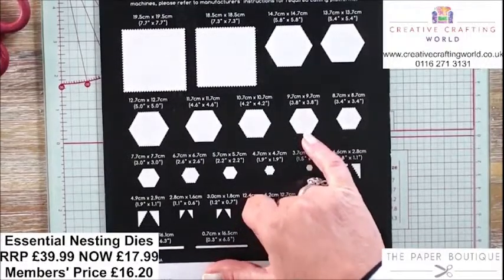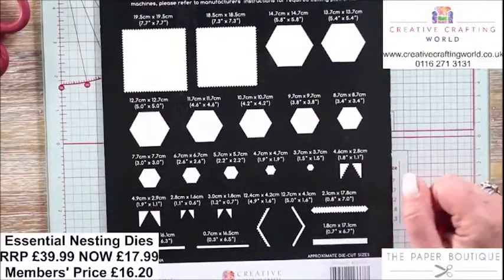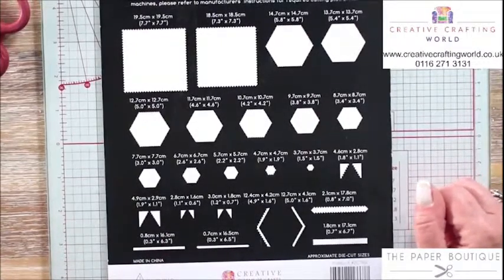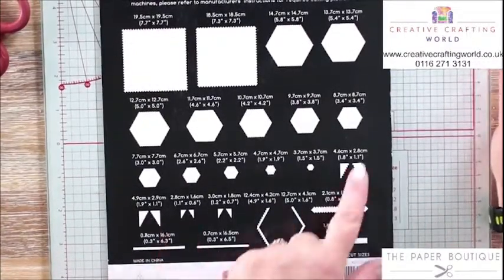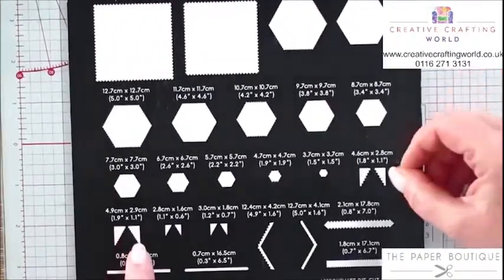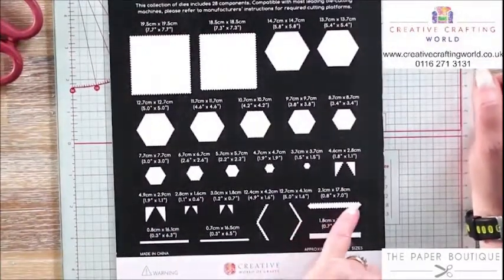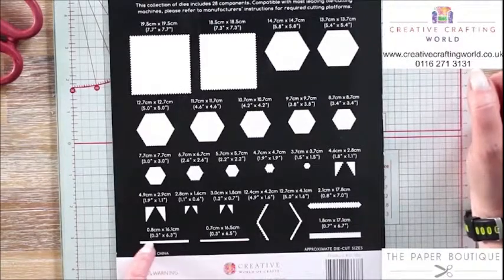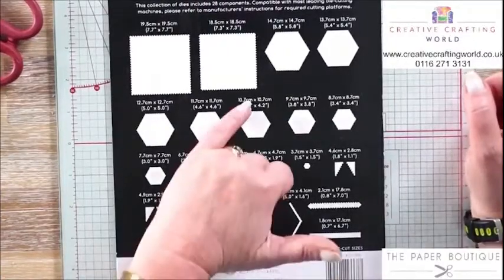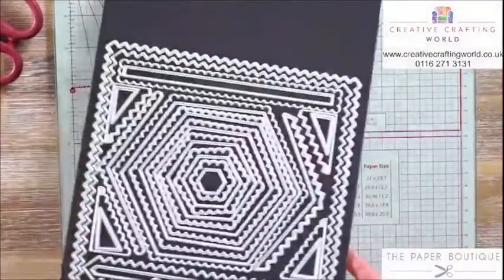Perfect if you're a quilter because cutting out hexagons by hand is not easy. These dies cut through fabric, felt, craft metal, card, vellum, and parchment — so not just for card making. We've also got corners in two sizes with scallops and zigzags, plus borders: a scallop border, a zigzag border, little mats for the centre, and extra borders that go around the edge of your hexagons.